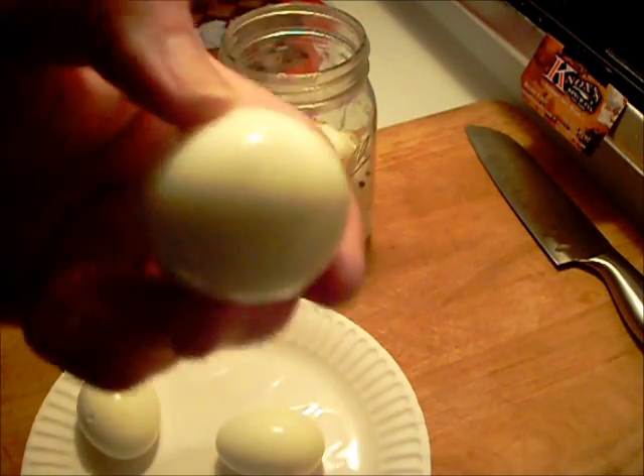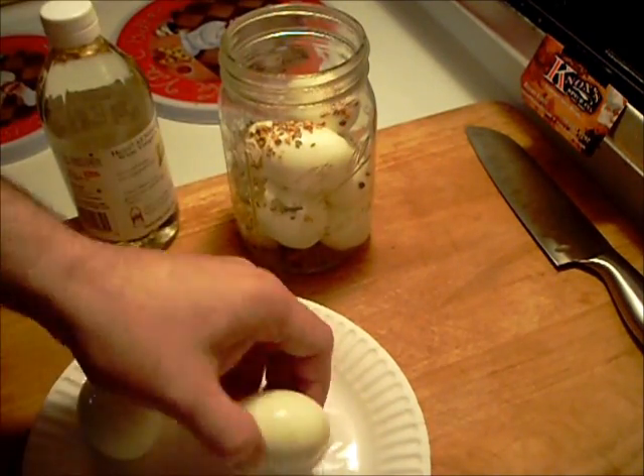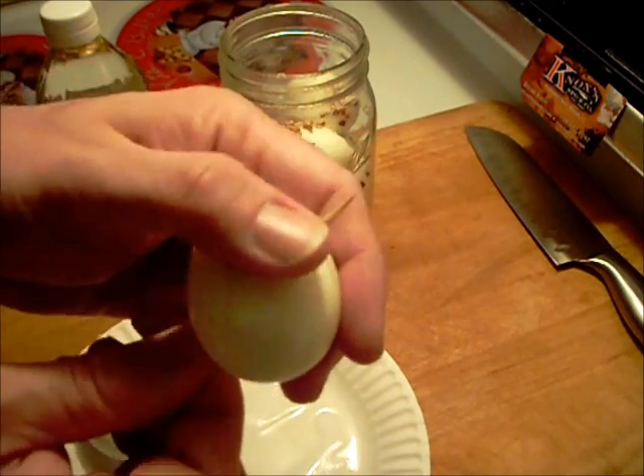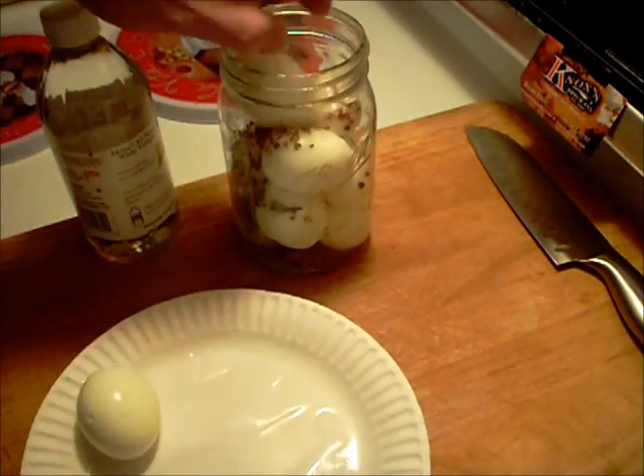With your hard-boiled eggs, push a toothpick through each one so the middle can get pickled easily.